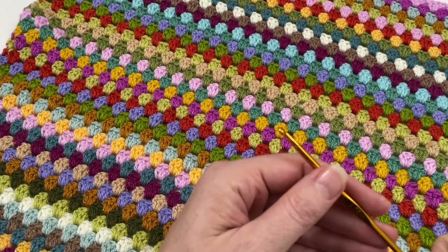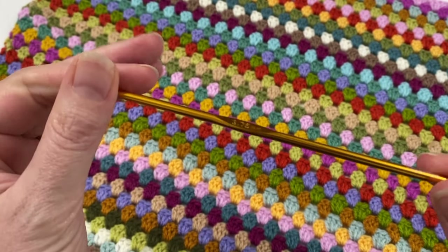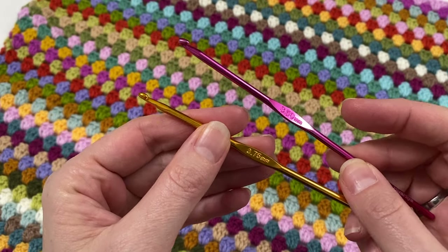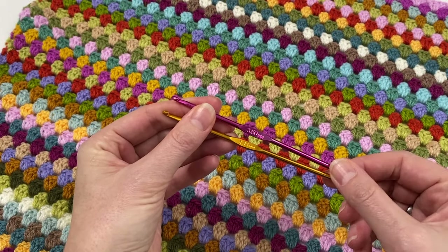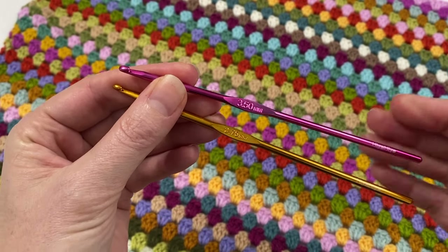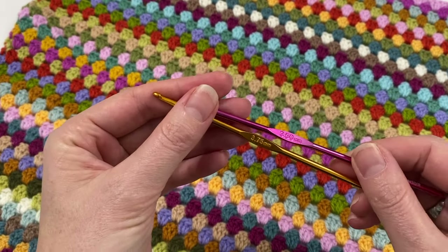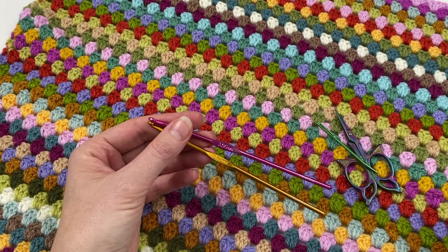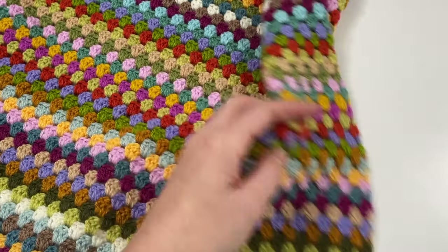You've got your blanket — I made mine with a 3.75 hook, and that worked really well. I usually use a 3.5 but the 3.75 works as well. For the border, I do recommend going down a size sometimes. I'm going to use my 3.75, but it does work if you reduce your hook size. You also need scissors and a darning needle for sewing in ends — I've already sewn in all my ends so I'm ready for the border.